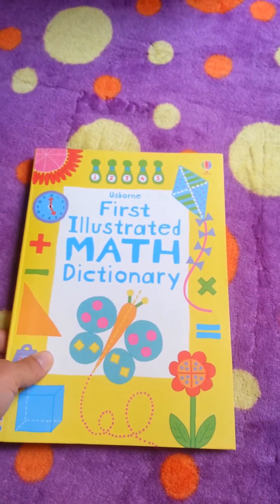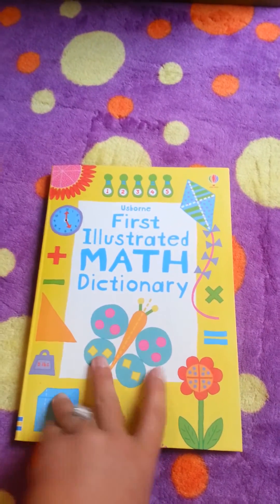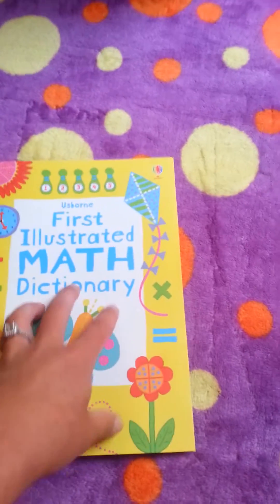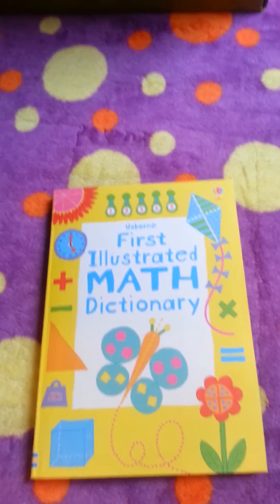Like I said, there's a couple more — the illustrated math dictionary is a little bit harder math, and then the other one's a little bit harder — but this is the First Illustrated Math Dictionary, which covers the basics, and it is $12.99. That's Esborn's First Illustrated Math Dictionary.